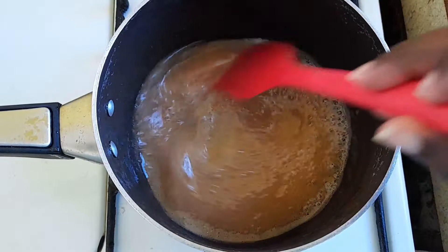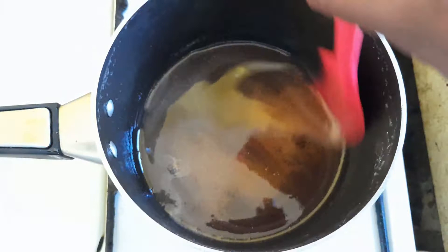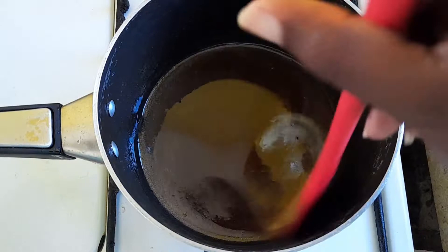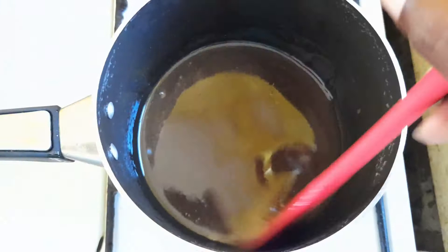Once you do this and it starts separating like this in the bottom of the pot, you know that it is good. Mix it up to ensure that everything is nice and together and that the thread mixes in with the rest of the jelly. Do that stirring motion for about one minute and then we are going to transfer it to our container.